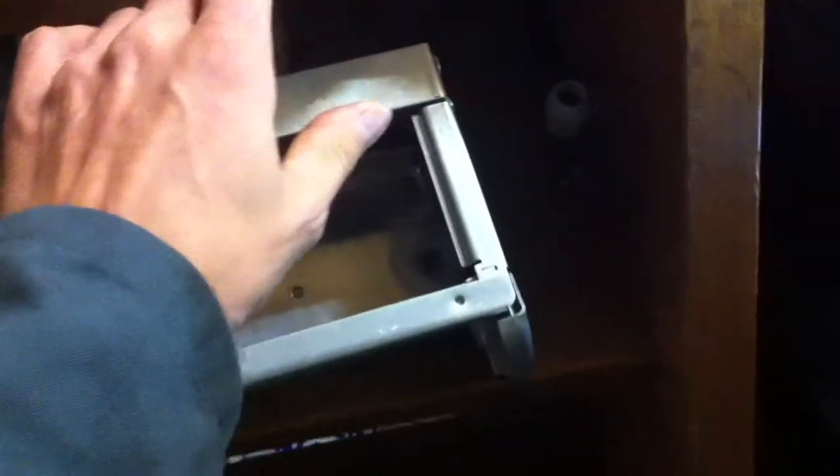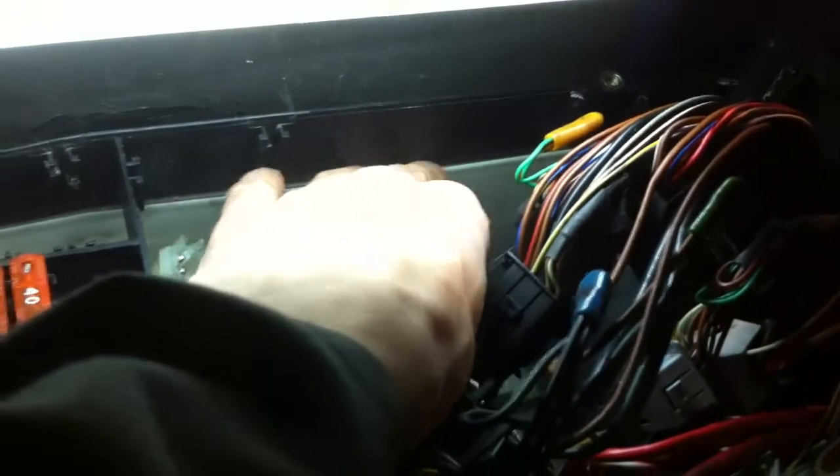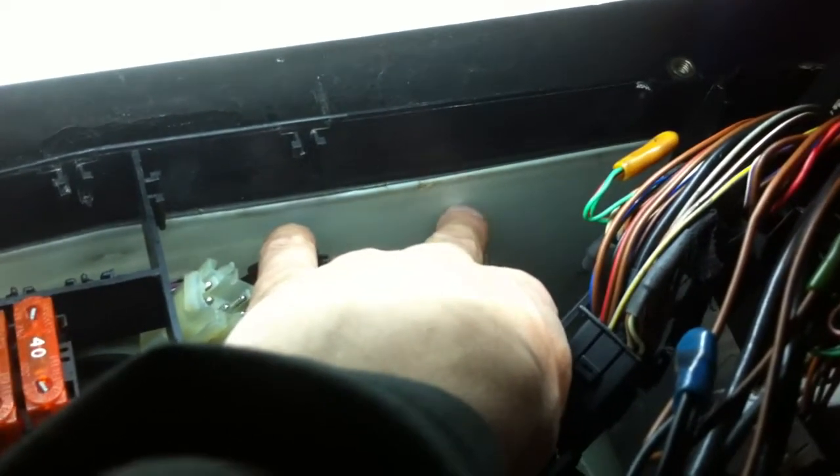There is also a third or fourth computer for the automatic transmission. Since water is entering through this seal, it comes first into the module against this wall of the E-box, so this wall is the most sensitive to water.